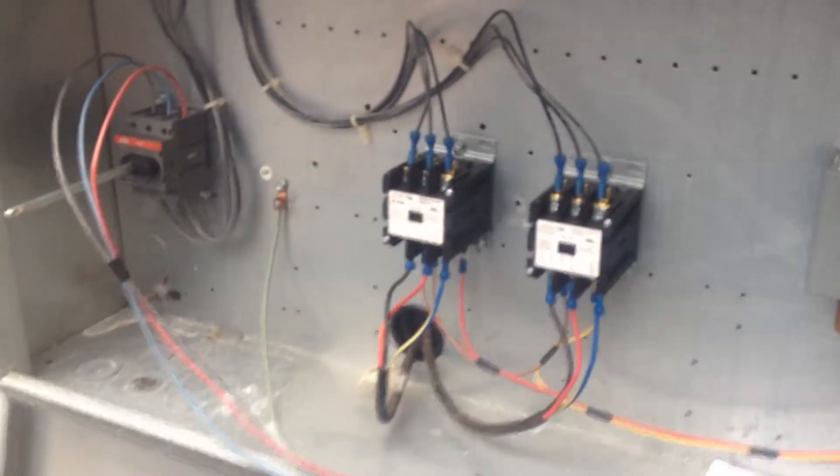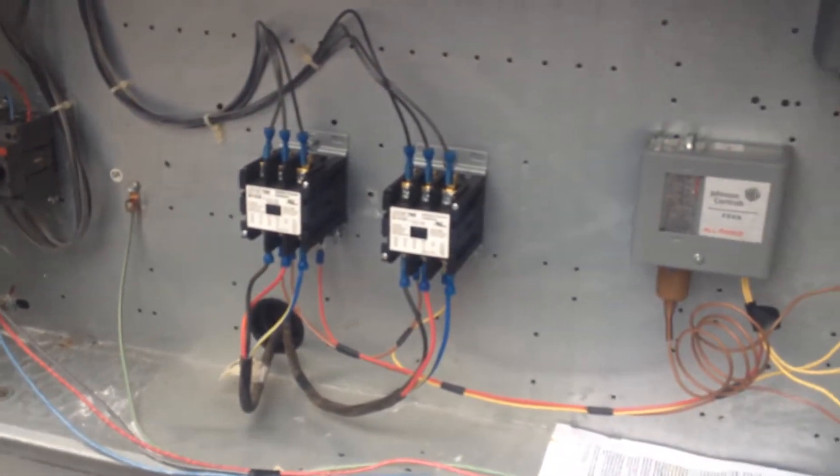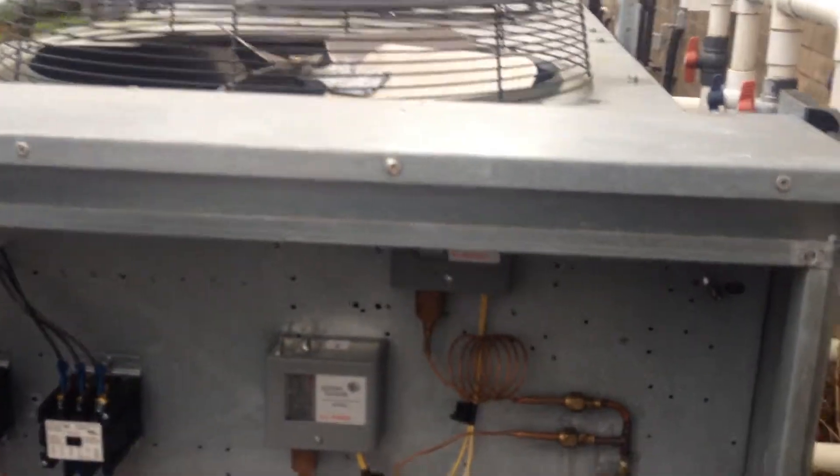The contactors — the condensing unit cycles on and off based off pressures.